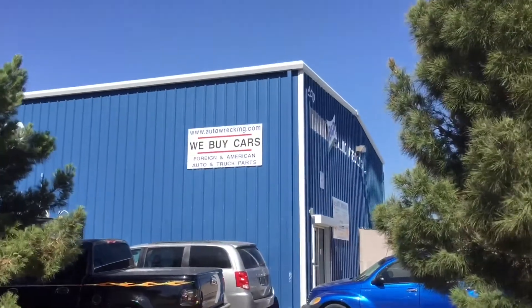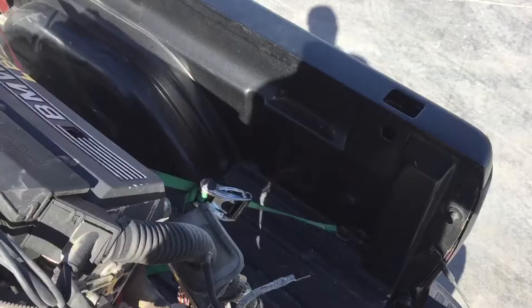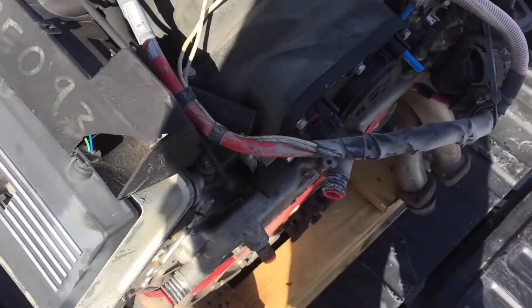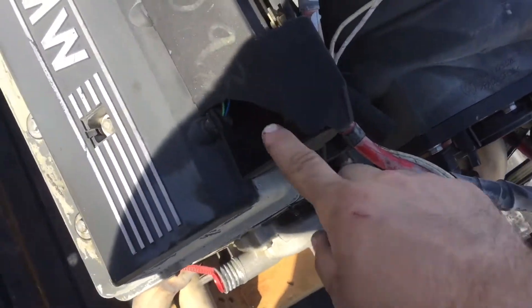I'm on my way to B&R Auto Wrecking to pick up the other motor. All I really brought was a tire and some straps to bring it back, and a socket so I could turn the motor to see if it has compression and check if it's seized up. I'm not sure how long it's been sitting, so it's kind of scaring me. I'm here at B&R Auto Wrecking now and I'm about to pick up the motor. I'm pretty stoked — there's actually some stuff I can probably sell off the motor since I already have those parts at my house. The hole they were talking about is right there.